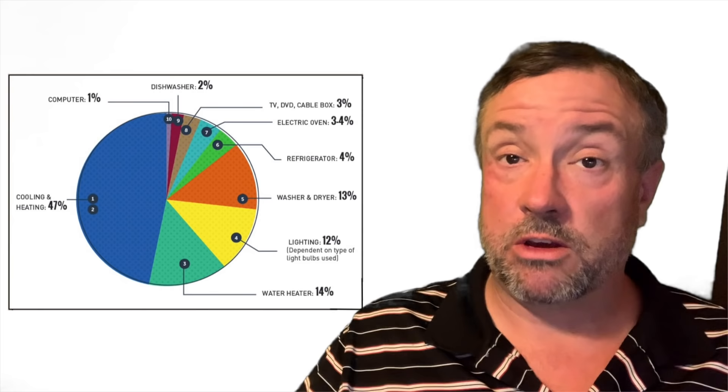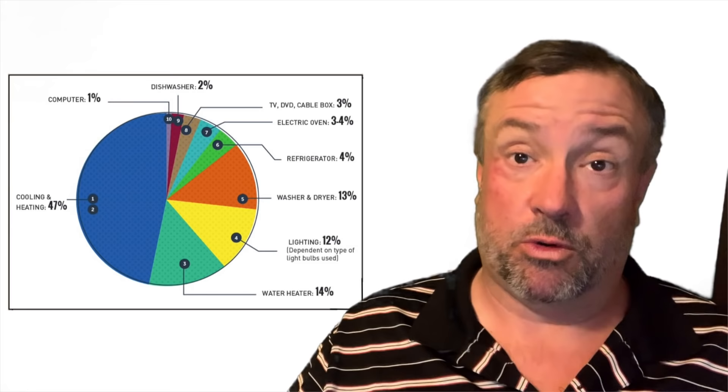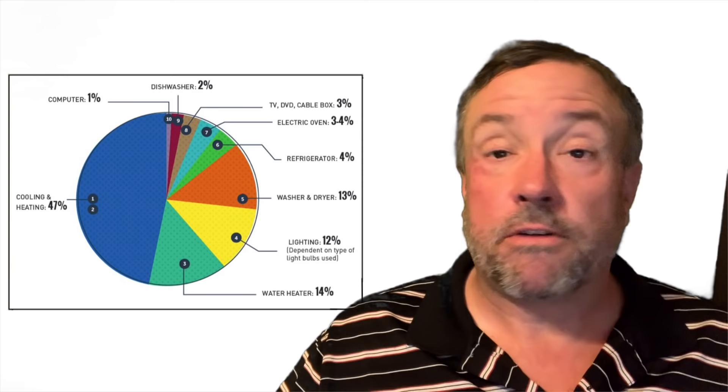People often think of solar energy as electricity — photovoltaic panels and things like that — but in reality we use over 50 percent of our energy as heat. Where I live, north of Winnipeg, Manitoba, it's even higher. Right now I'm using a wood boiler, which is great but a lot of work — you have to stuff it twice a day and source the wood. I want to use solar to eliminate more than 50 percent of my heating costs for hot water and space heating.